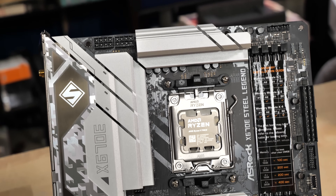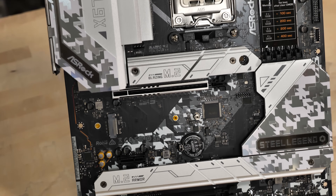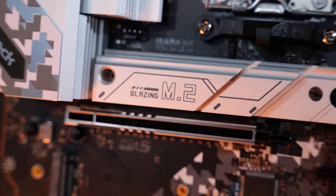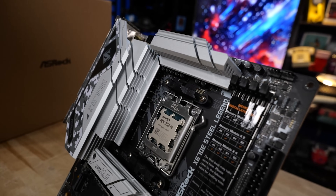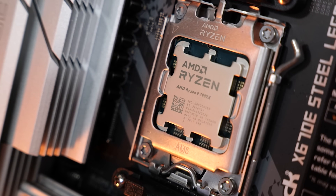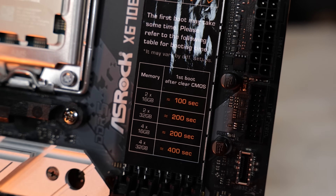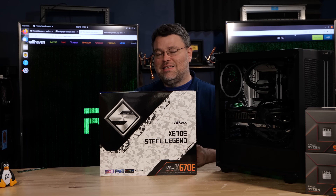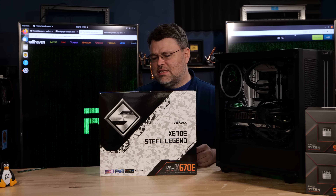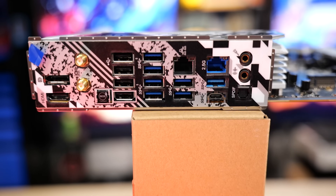Also part of my launch day coverage is the ASRock Steel Legend X670E. This is AMD's new AM5 platform. The AM5 CPU has 28 PCIe lanes, all of it PCI Express 5, but it's up to the motherboard vendor to determine how to implement that. The X670 chipset is PCI Express 4, not 5. It's one of the not insanely expensive X670 motherboards that still gives you PCI Express 5, and it's optionally daisy-chained together. It's still a pretty high-end motherboard with an unparalleled amount of USB connectivity at the rear. Let's dive in and take a look.